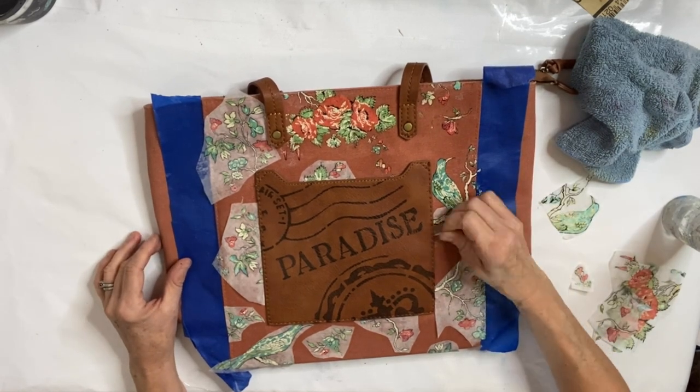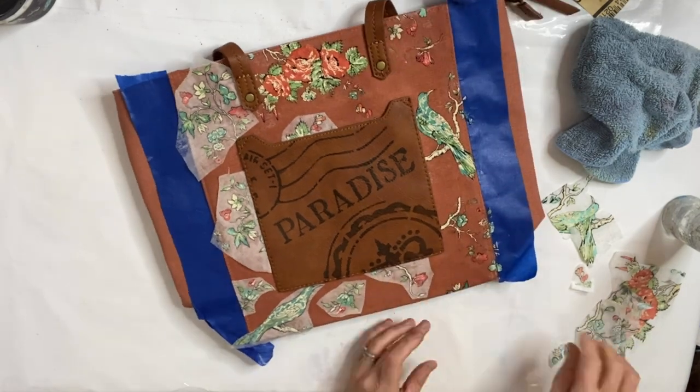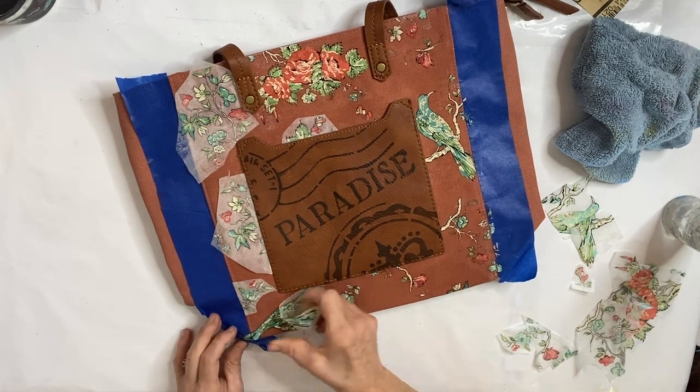Remember to watch my video on how I applied the inlays to the canvas shoes. It has a much more detailed description of how to apply the inlays.